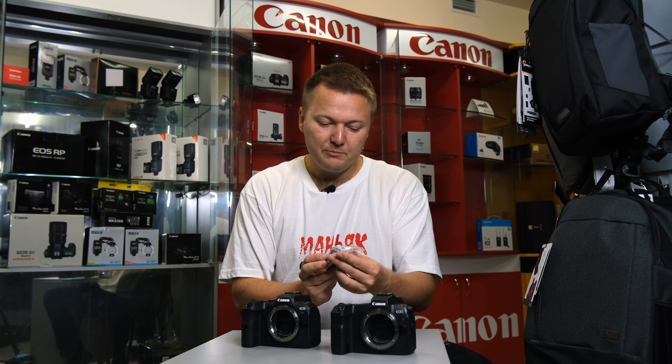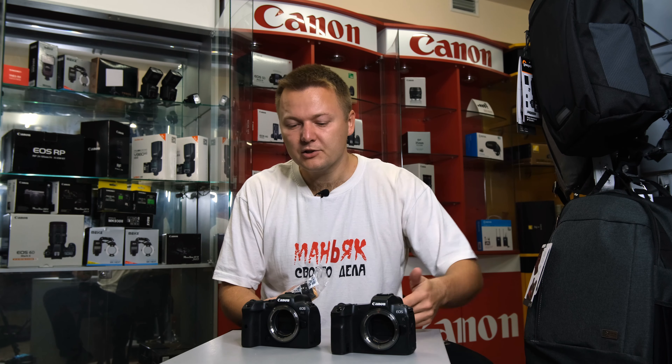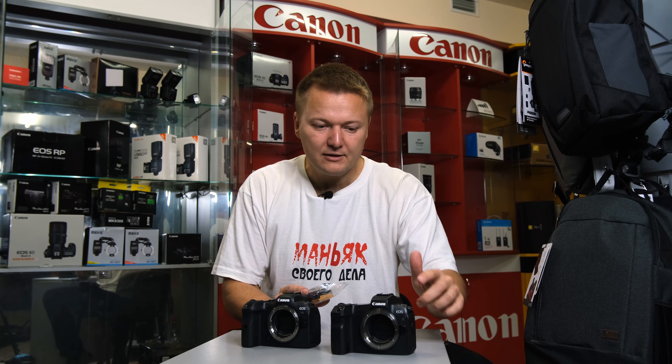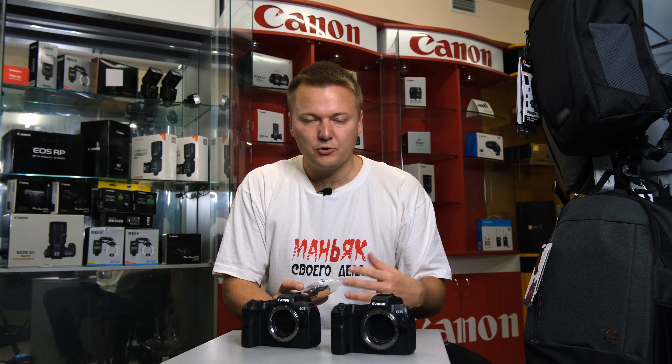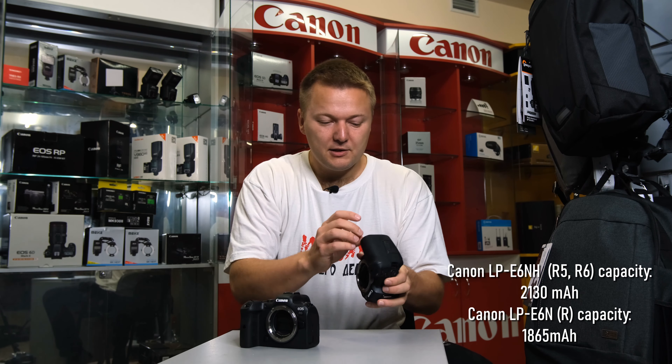Concerning the battery, you can use the older batteries starting from the Canon 5D Mark III, Mark IV, or the Canon EOS R, but the R5 and R6 have newer LP-E6H batteries that last longer and are suited for those bodies.